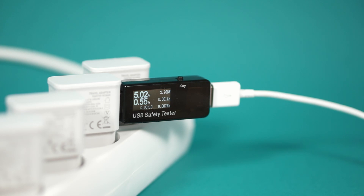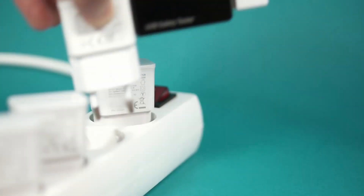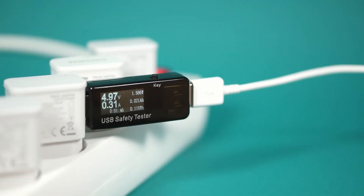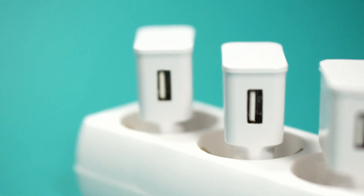All of these chargers should provide at least one amp at 5V. Let's test the OEM charger to get some reference values. And now the no-name charger — as you can see, voltage immediately dropped below 5V. Not a good sign.